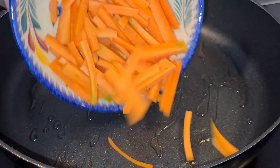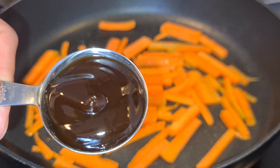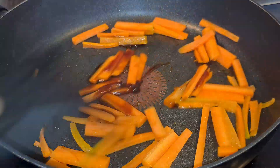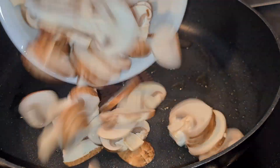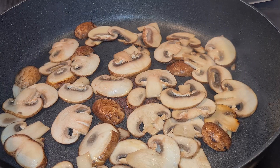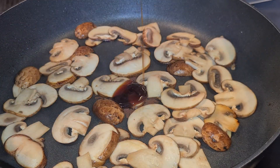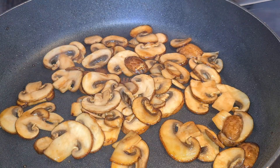Quickly stir fry your carrot with 1 tablespoon of oyster sauce for about 3 minutes on medium-high heat, otherwise it will lose its crunchiness. Finally, stir fry your mushroom for 2 to 3 minutes until it starts to shrink. Add 1 tablespoon of oyster sauce and continue frying for about 2 minutes until the mushroom is thoroughly cooked.